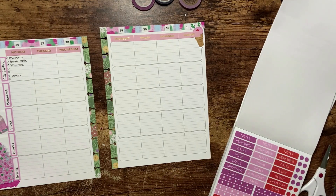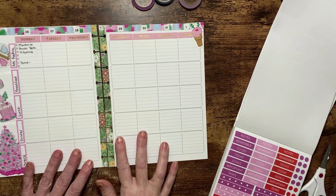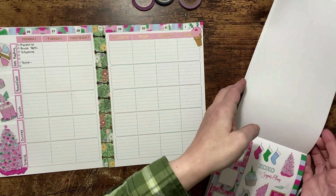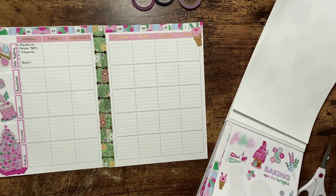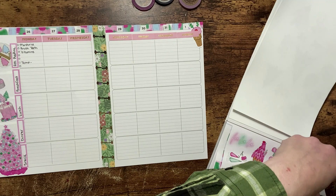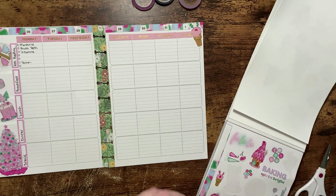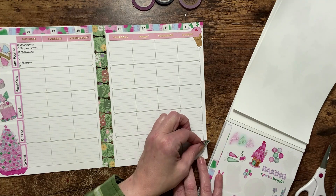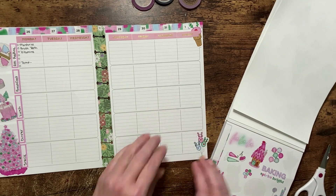Just so you get the idea, it'll look something like that. My breakfast, lunch, dinner, and snack will be laid out like that. I really like these little pops right here, so I'm thinking I'm going to put those down in the corner near the snack.